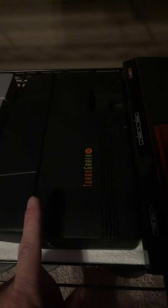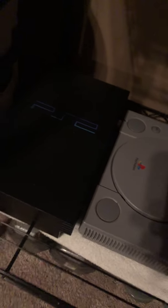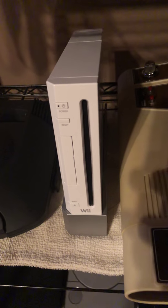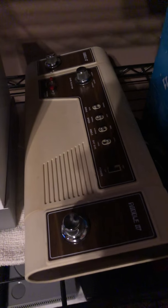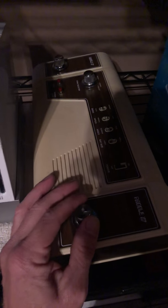I've got the Atari 2600, the ColecoVision — I also have the expansion pack add-on that plugs into the front and allows it to play Atari 2600 games, which is pretty cool. I've got the Sega Master System, the TurboGrafx-16, the PlayStation, the PlayStation 2, the Atari Jaguar, and a Nintendo Wii.